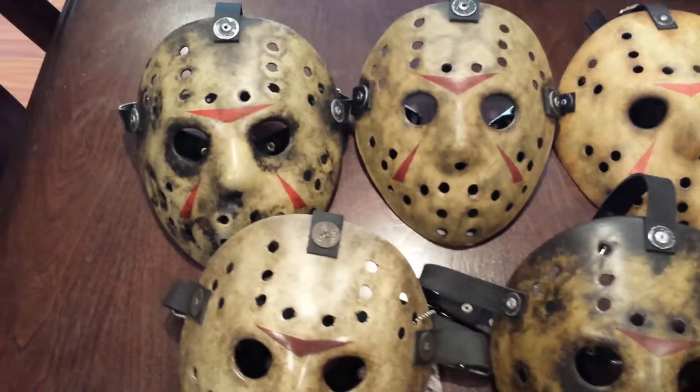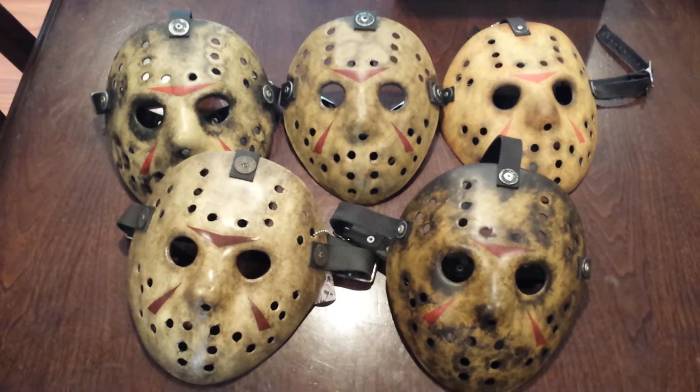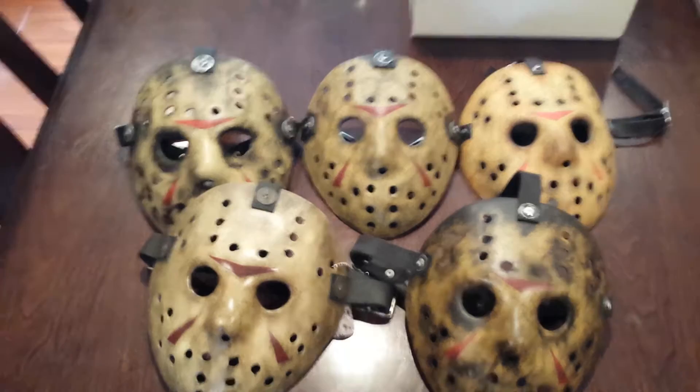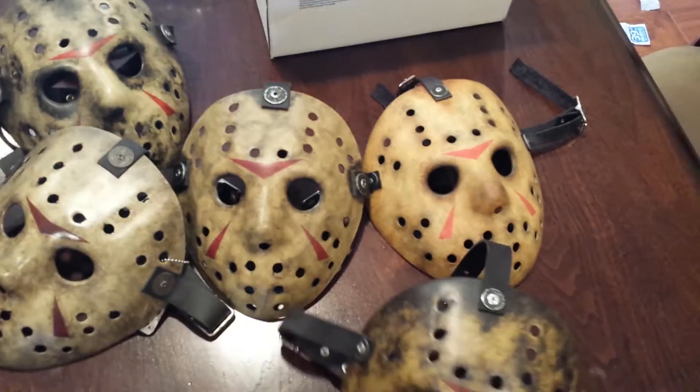We'll go over them one more time just to give you one last look at all five of them. Today is the 27th, so hopefully on May the 30th — this upcoming Friday — Ken Kersinger will have these signed for me and they'll be part of my collection for a long time.